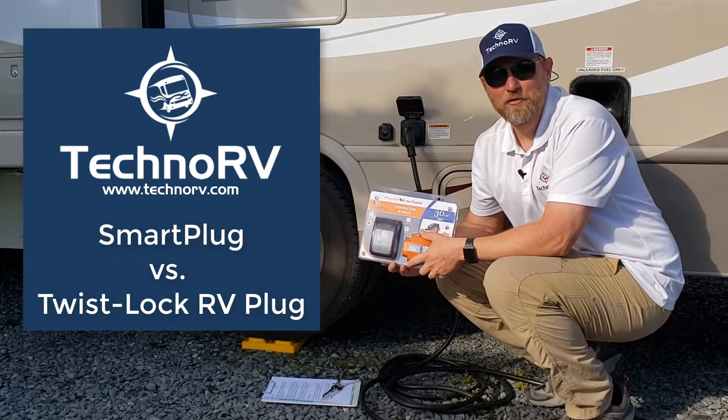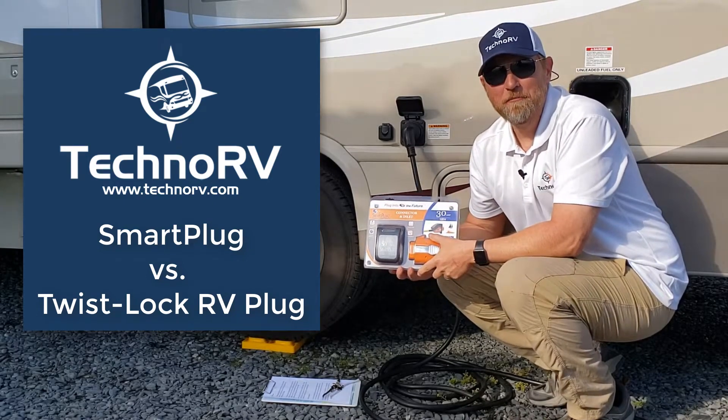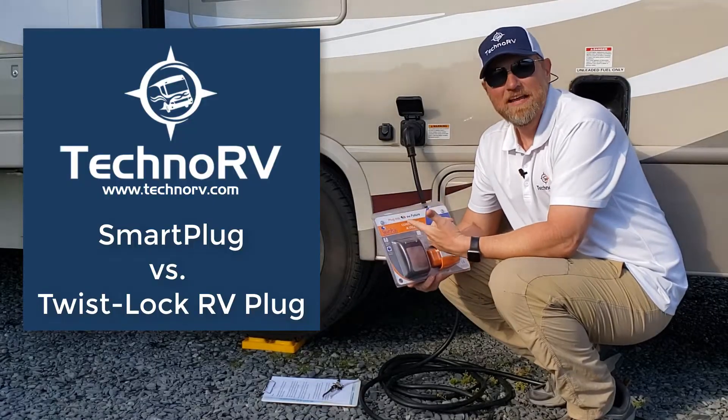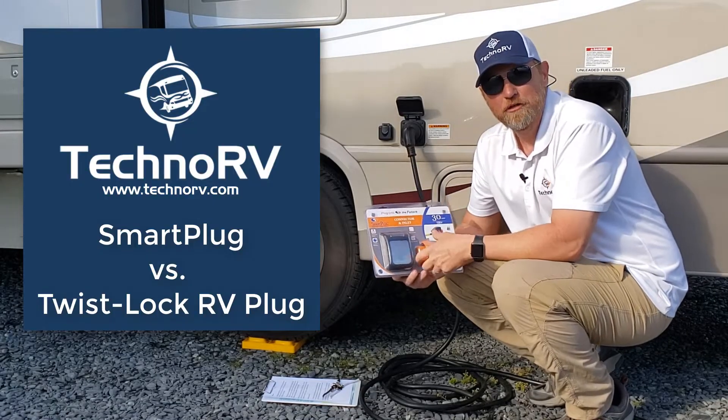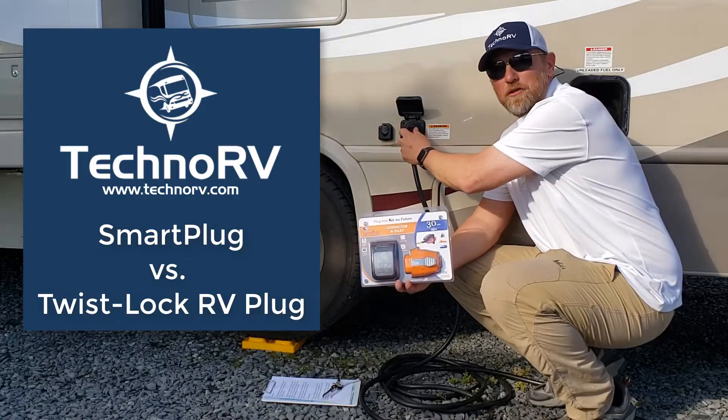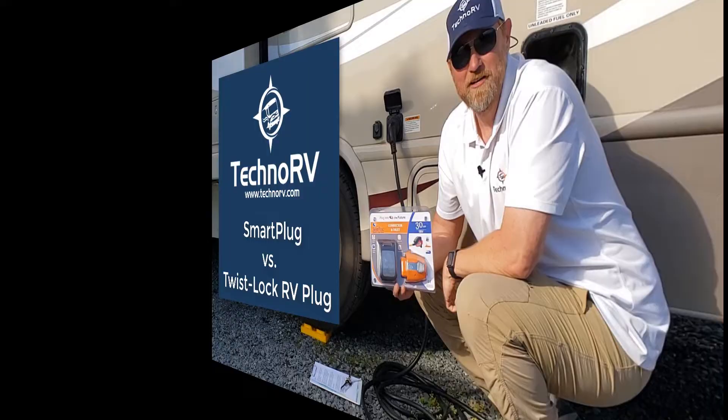Hey, this is Eric over at Techno RV, and in this video, I'm going to talk to you about the advantages of the smart plug connector and inlet electrical plug versus the typical twist-lock style plug that we have on this RV right here.